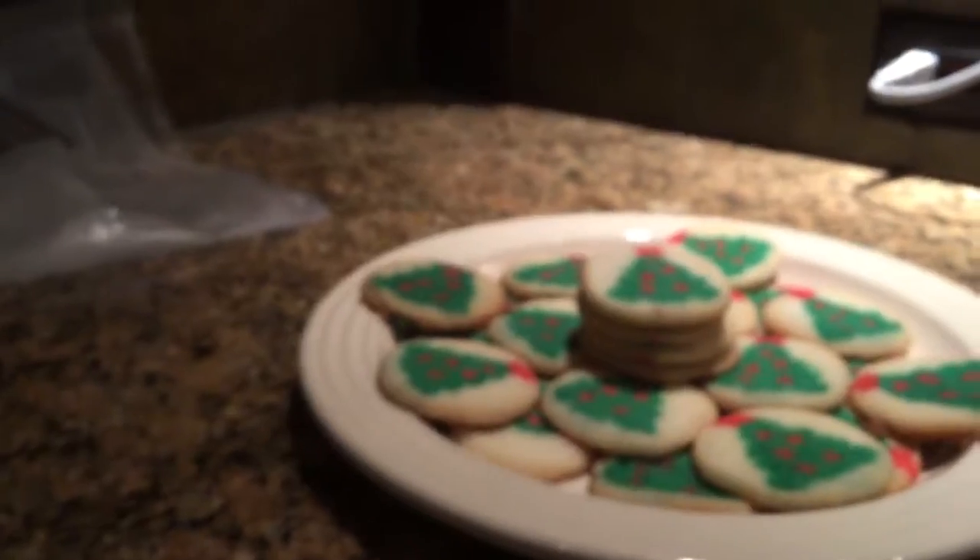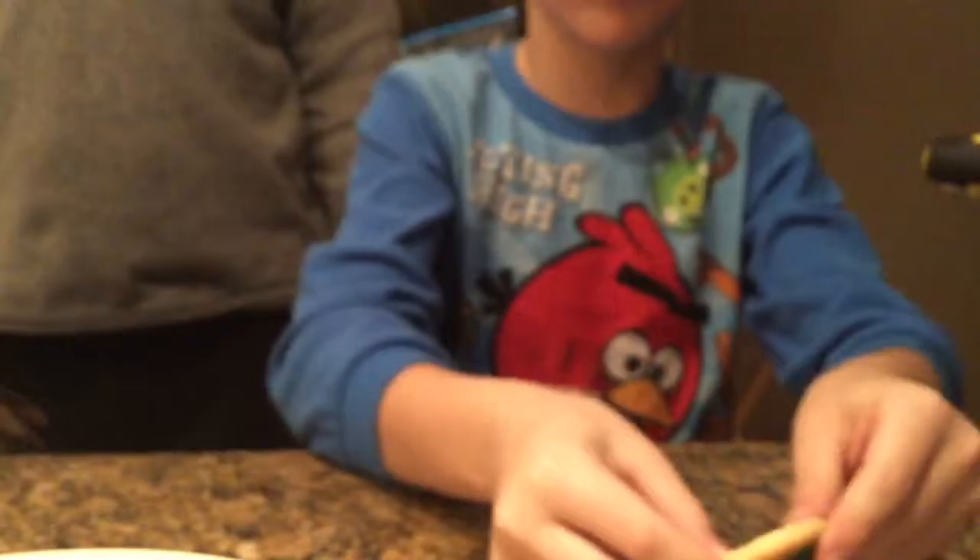So the cookies are almost done — they are done! These are for Santa, but of course you have to try them first. You probably don't want to eat it right now because they're really hot, but we're all going to split this one. Okay, actually I touched that — it's okay, who cares, Santa doesn't. This looks nice and good. Yep, it is hot!